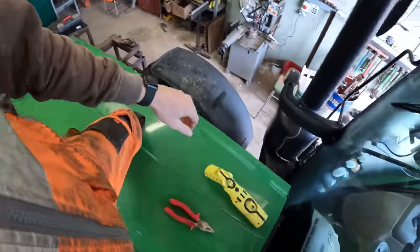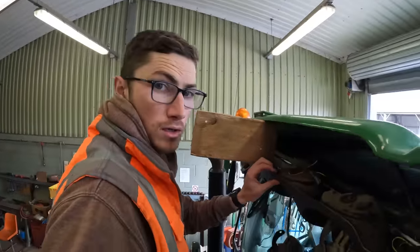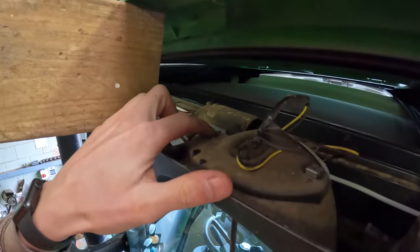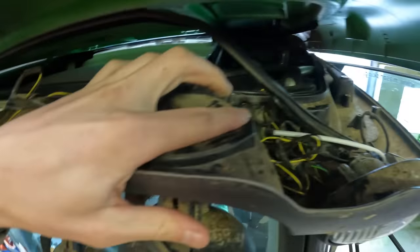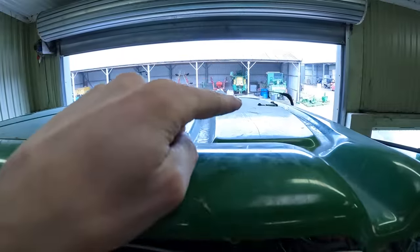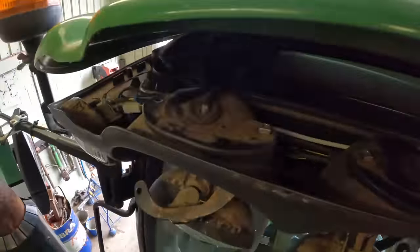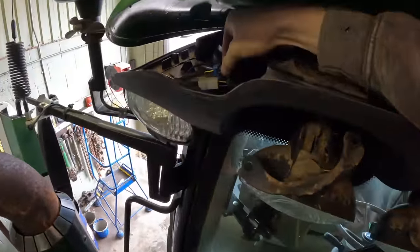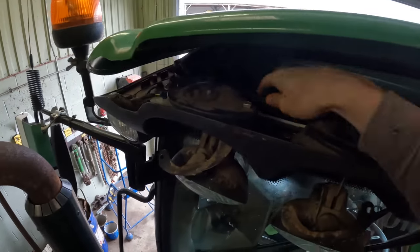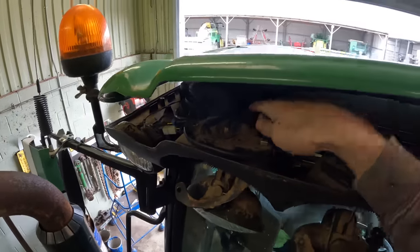We are now up on top of the tractor, finished tagging calves for today. Got the roof propped open with a bit of wood. There are two screws in every light that hold the roof lining down as well as two along the side and two thumping great bolts in the top. What we've had to do is use this plug here, which is the beacon light — we've spliced into it using some special little connectors. I'll try and find them to show you.